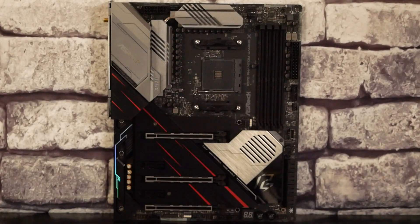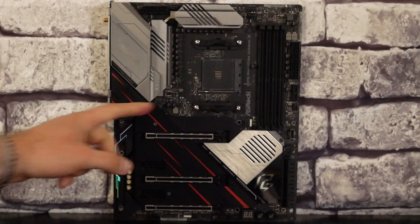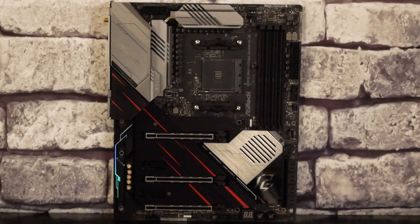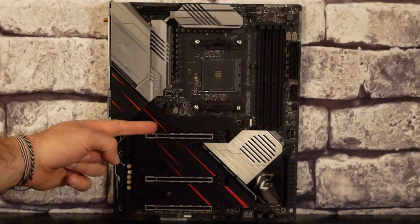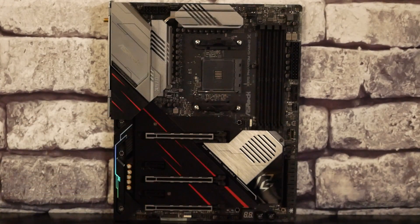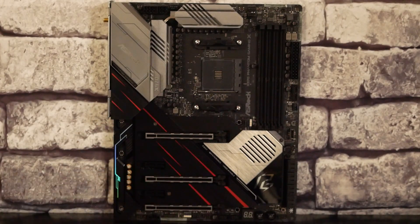On va avoir le connecteur 24 broches ATX, l'USB 3.0, l'USB type C et ici 8 connecteurs SATA. Juste devant les 8 connecteurs SATA, on va retrouver le radiateur avec ventilateur actif qui va s'occuper de refroidir le chipset X570. Le chipset X570 mais aussi le processeur vont distribuer en PCI Express 4.0 : du 16X sur un port ici, du 4X ici, du 4X ici. Si vous utilisez deux cartes graphiques, on sera en 8X/8X. Si vous utilisez trois cartes graphiques, on sera en 8X, 8X et 4X. Sachez aussi qu'on a deux ports M.2 ici et là.